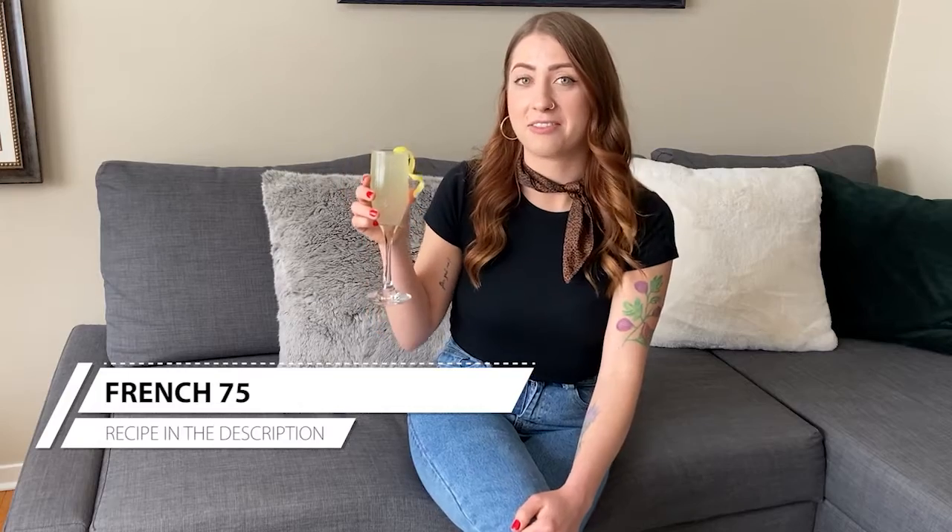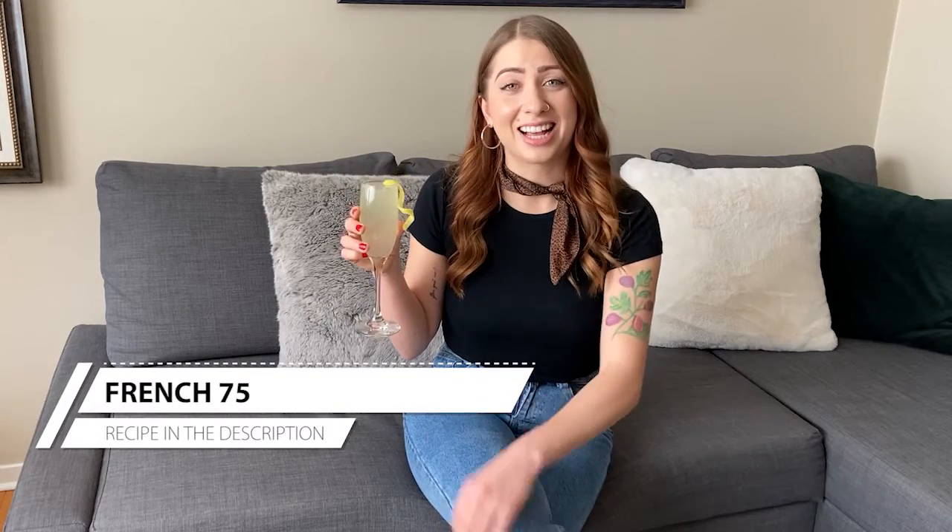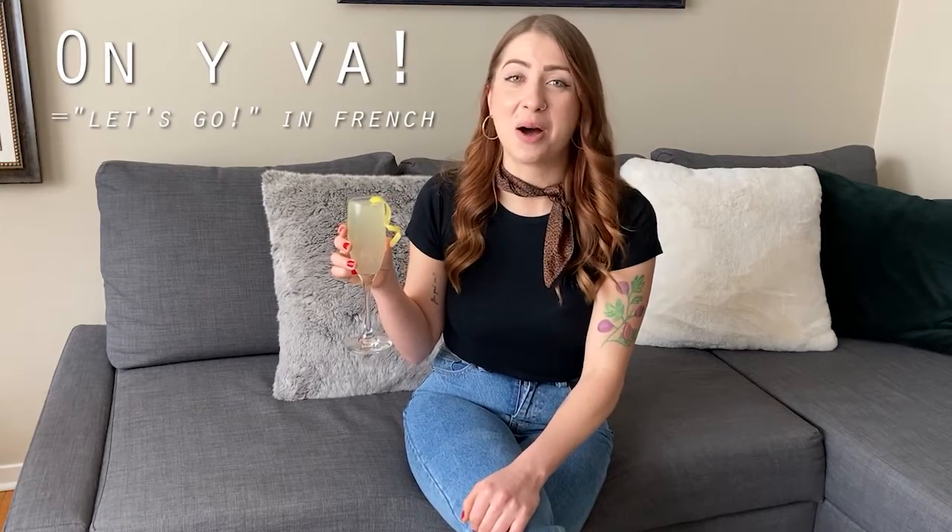Welcome to Couch Cocktails, I'm Jenny. Today we'll be making a French 75. This is just as elegant as it is simple, and it's sure to impress anyone. On y va — hop on the couch and let's open up.